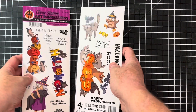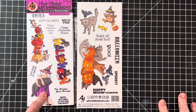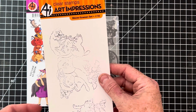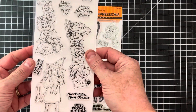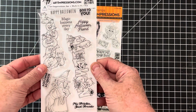Now let's do some Art Impressions. Here we have a Halloween theme — these two are being sold together, four by eight. This one is Halloween Magic and this one is called Meowy Melloween. This one has some staining on it but is still very usable, and this one is new — that's a fun one that would be really cool to color. Those two are being sold together.